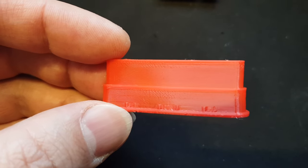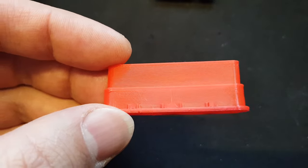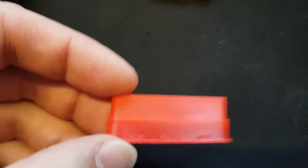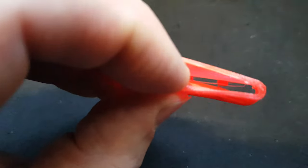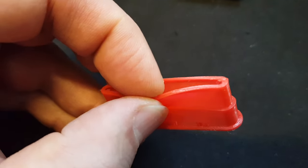Maybe I will print them with even thinner layers — I think it might be better. I need to up the flow rate a bit to get good adhesion width in the layers, because you cannot see it but the top edge is thicker than the rest.